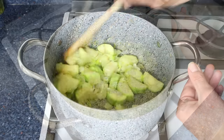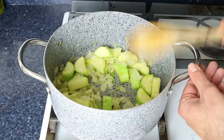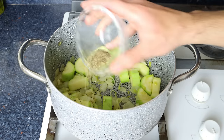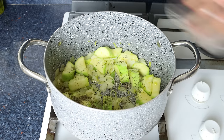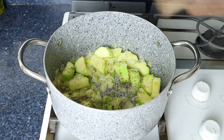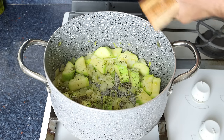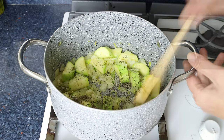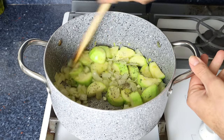After about three minutes and the zucchini is lightly sautéed, I'm going to add in half a teaspoon of dried thyme, which is about half a gram. Then we'll season everything with sea salt and freshly cracked black pepper and give it a quick mix so those seasonings evenly coat all the vegetables.